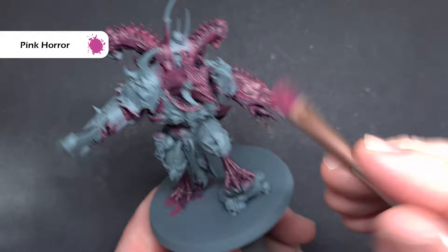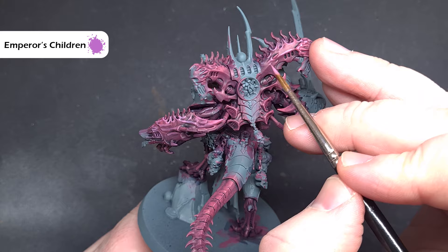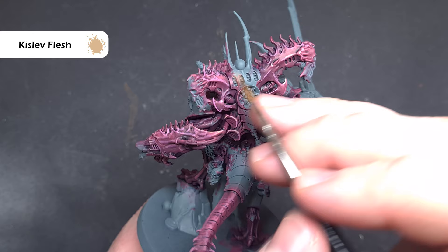Finally on most flesh areas, take some Emperor's Children and use it to highlight the most raised areas — this will really make it pop and give a nice subtle transition. Just take your time on those high folds and creases. Then, to make the face and sharpest edges really stand out, take a little bit of Kislev Flesh and apply it to those sharpest raised areas for a great effect.